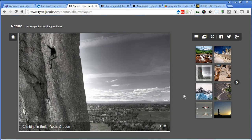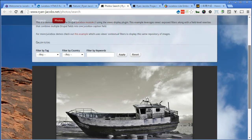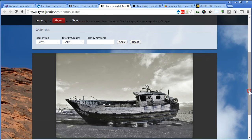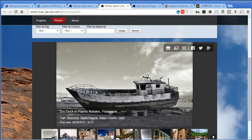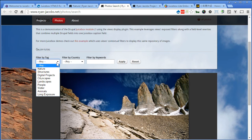This is using the pro version. You can see that the thumbnail can actually align to the right. There are also filters implemented - you can filter images by tag or filter by country.